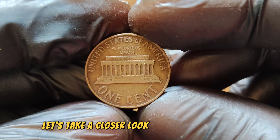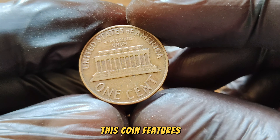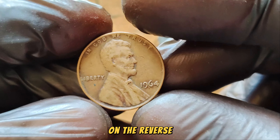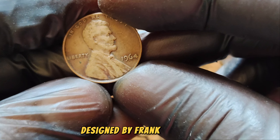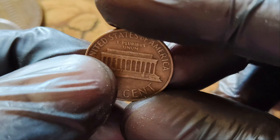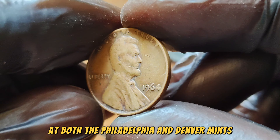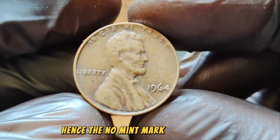Let's take a closer look at the 1964 Lincoln Penny. This coin features the familiar bust of President Abraham Lincoln on the obverse side, designed by Victor David Brenner. On the reverse, we have the iconic image of the Lincoln Memorial, designed by Frank Gasparro. In 1964, the U.S. Mint was producing Lincoln pennies at both the Philadelphia and Denver Mints. The ones produced in Philadelphia didn't have a mint mark, hence the 'No Mint Mark' designation.